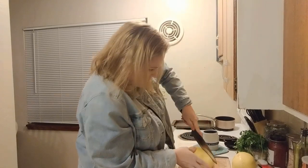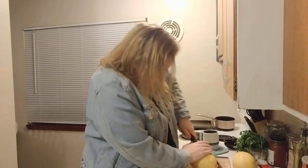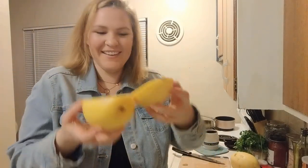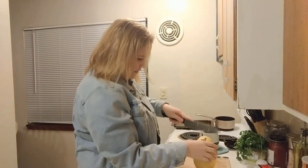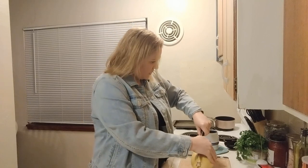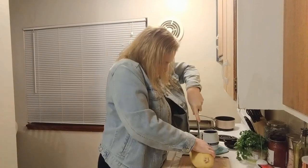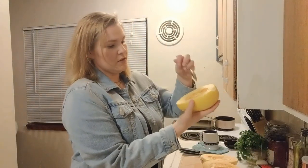So the first thing we're going to do is cut these bad boys in half. In half. How do people do this? And then we're going to take our halves and scoop out all the seeds.